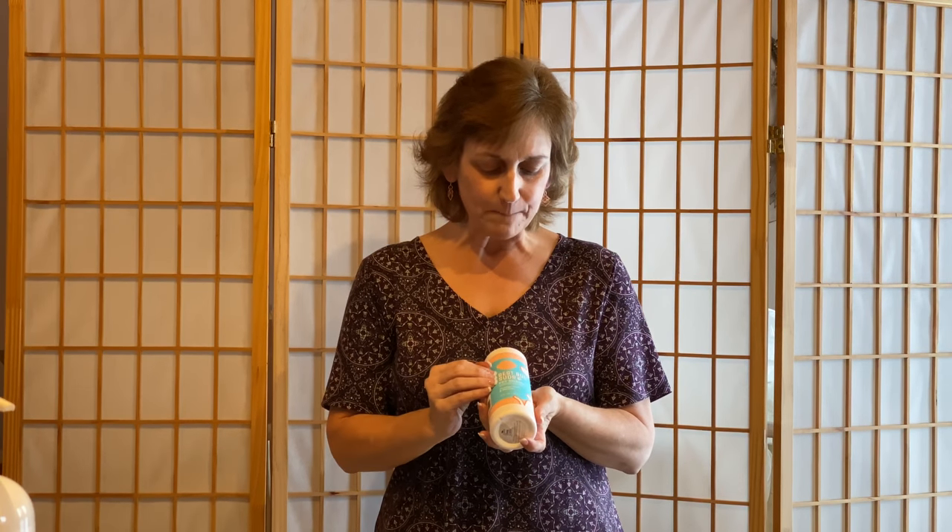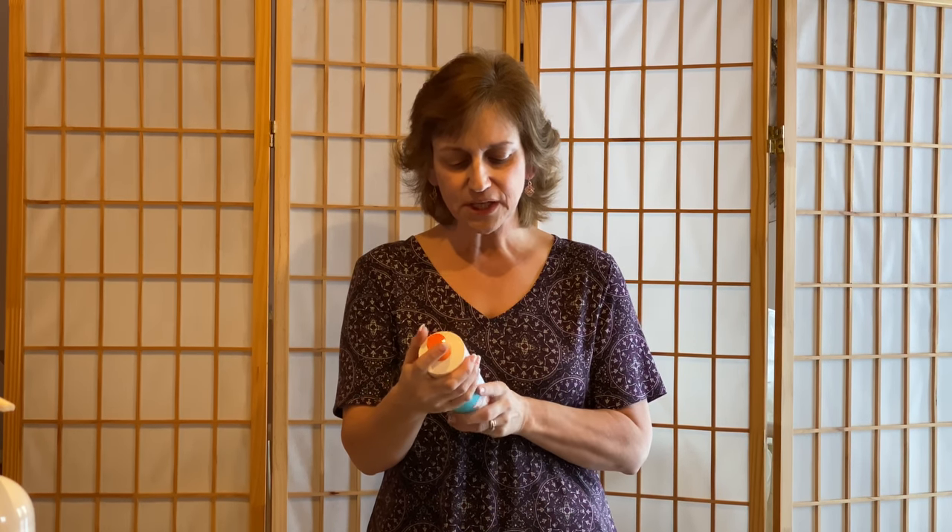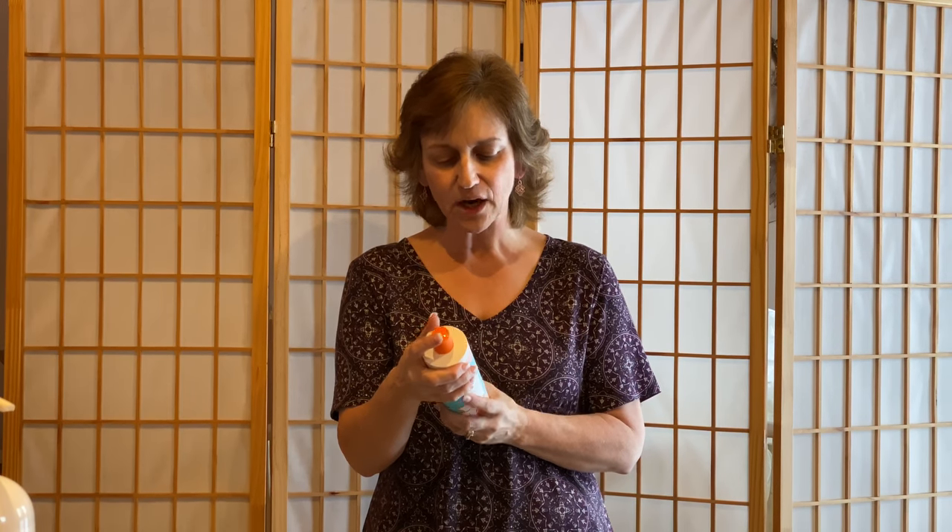This is all about Scentsy Pets — a new product line. We have three different products safe for your cats and dogs. First is Best Bud Suds Pet Shampoo, 16 fluid ounces and highly concentrated. It's sulfate-free, a moisturizing shampoo that includes aloe, sunflower oil, and colloidal oatmeal to gently cleanse and condition your pet while hydrating dry, itchy skin. It's infused with a touch of Scentsy fragrance to leave your furry friend smelling fresh.